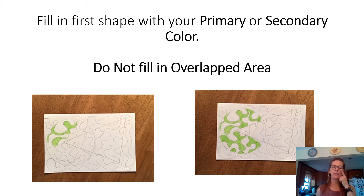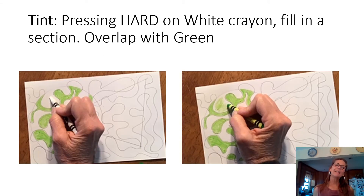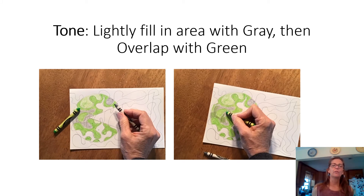Now pull out your black, white, and gray crayons. If you don't have gray, try a gray pencil; if you have an ebony 6B pencil, that can be used for black. If you don't have white, color very lightly without much pressure so it stays light. Press down really hard with your white in a section, then overlap it with your color — for example green — pressing lighter. That layering creates a tint.